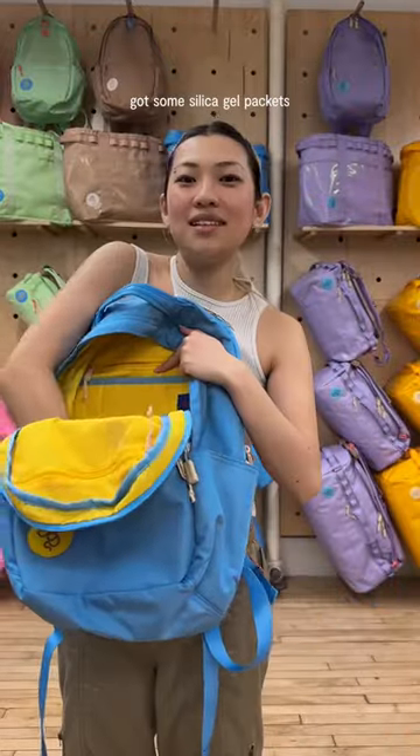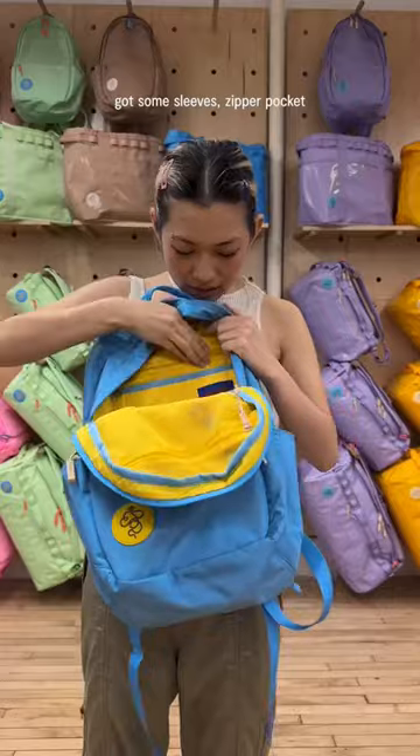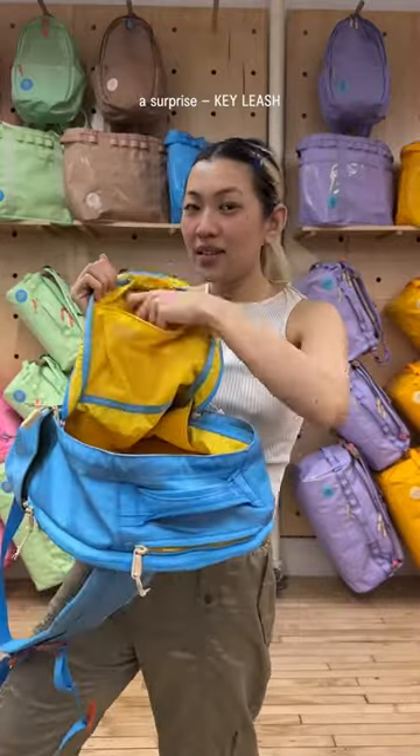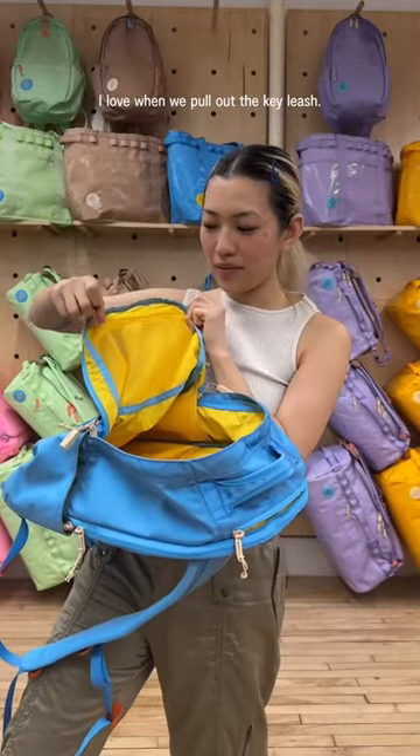Main pocket. Silica gel packet — don't eat these. Press-on sleeves. Zipper pocket. Mesh pocket with a zipper. A surprise key leash. I love when we pull out the key leash.